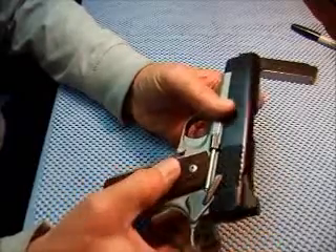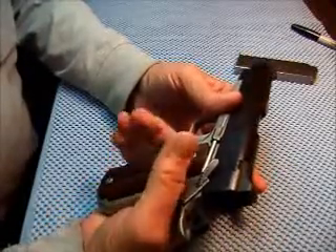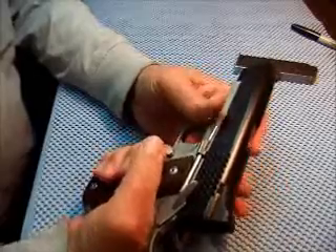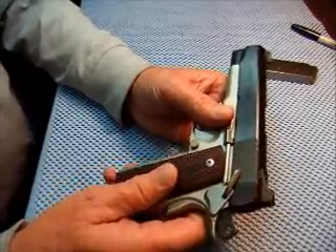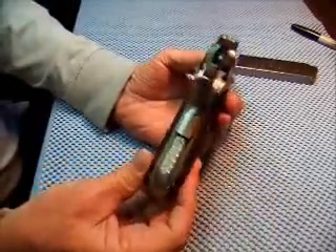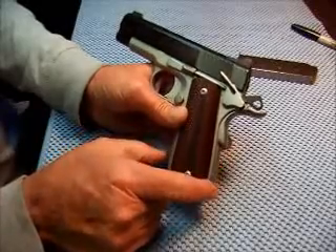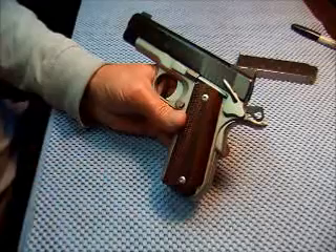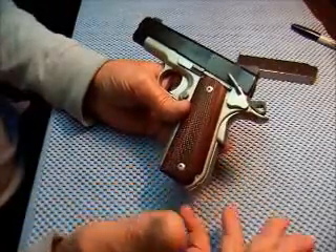The checkering I would describe as aggressive — not aggressive to the point that it's uncomfortable, but they're really pointed. The reason I picked it up is I was going to make a winter carry out of it, because the main spring housing is curved as are the grips, which helps to conceal it somewhat. I have since found what I think is an ideal carry pistol that I'll show you later, but it was different and things that are different grab my eye.